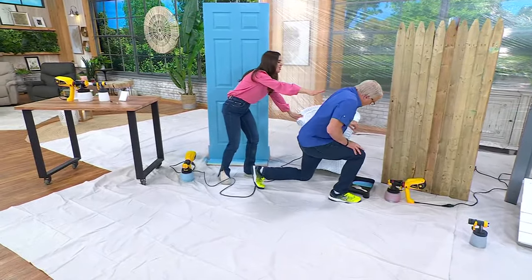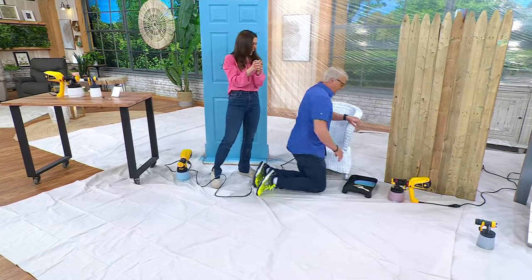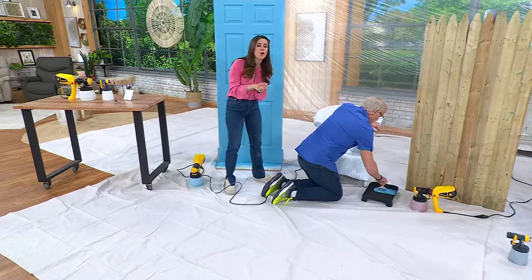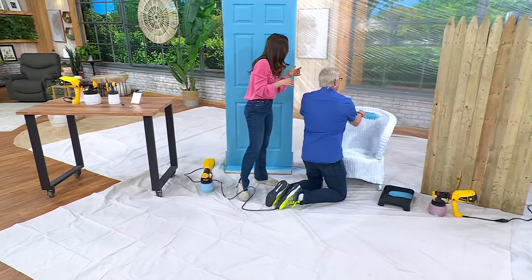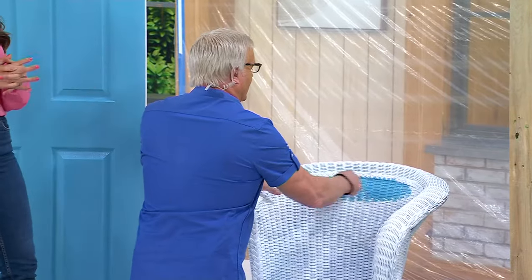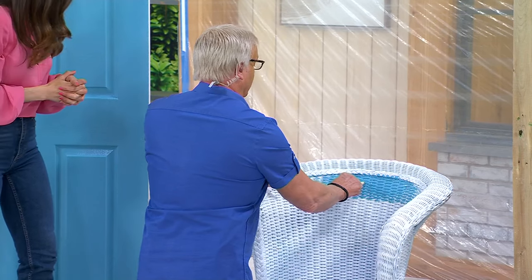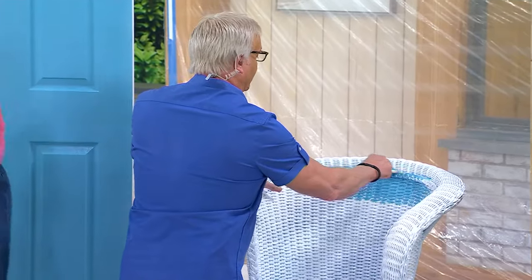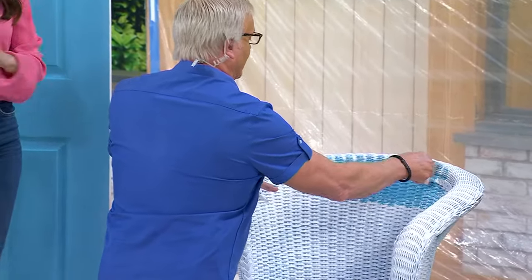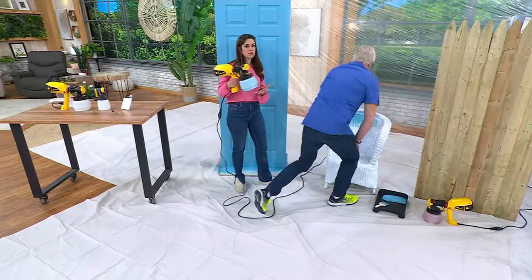Work on this wicker chair. You can use this — and you do not have to water down the paint when you use the Wagner. You literally want me to paint? Yes, go ahead. Now, right away, how does it feel? I'm realizing I've got a big problem — nooks and crannies. Not my friend here. That is so not my friend. Let me take over for you. Nooks and crannies — we all know what it's like. No one really enjoys painting with a paintbrush. Now, watch this.